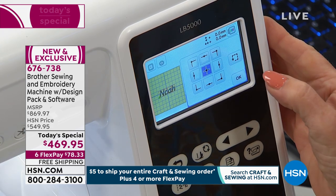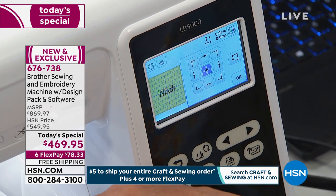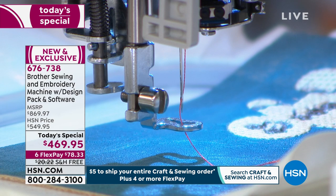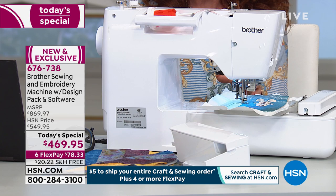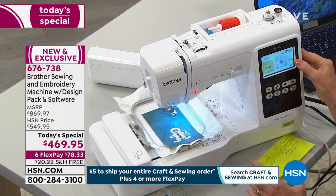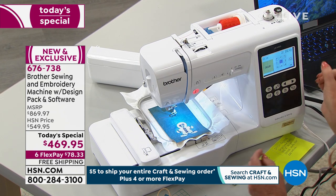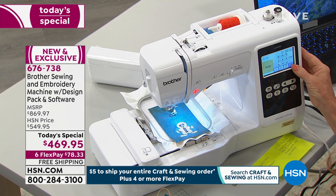Watch the trace design. This is how you can move it in the field. See how it's moving by itself? It's showing you exactly where it's going to stitch out the design. Look at that. You know what I love is that you're doing this all with push button. Everything is done electronically and computerized for you.